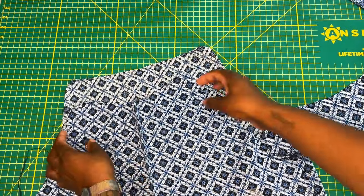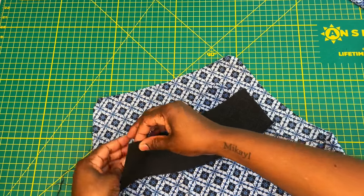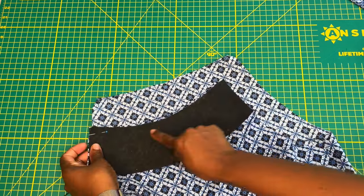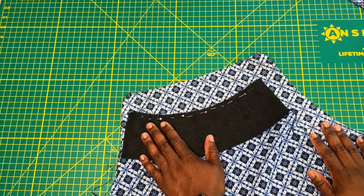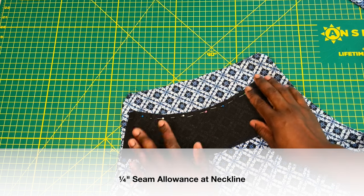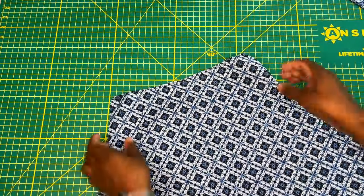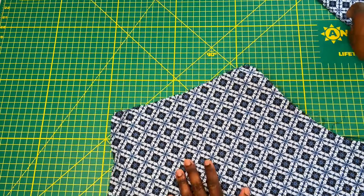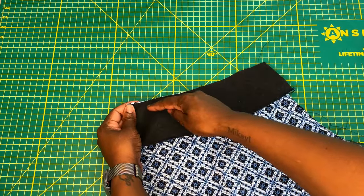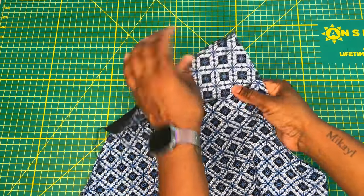Right sides together, I'm pinning my front facing piece to my front bodice neckline — starting at one end and pinning all the way to the opposite side. To reduce trips to the machine, I'm also flipping my bodice over to pin my back neckline facing into place, so I can take them both to the machine and stitch both the front and back at a quarter inch seam allowance.